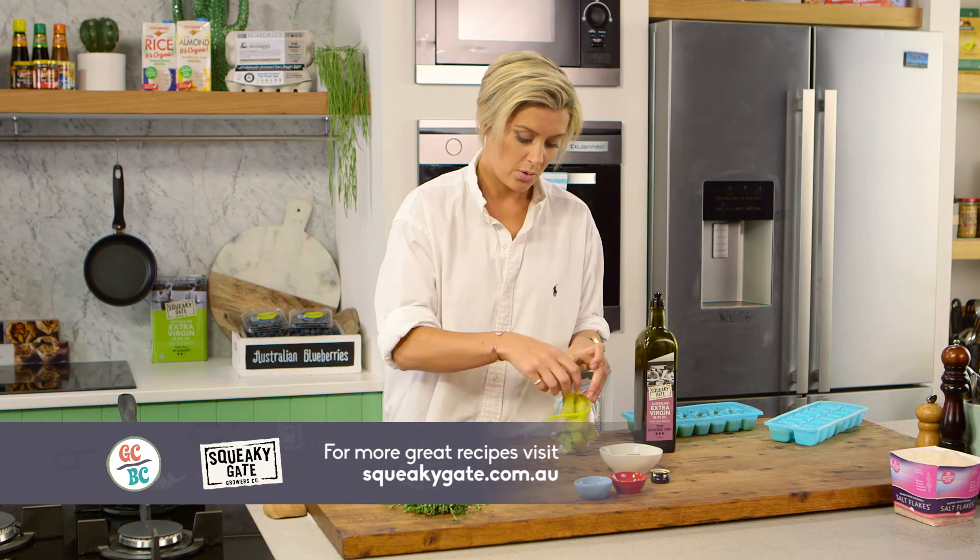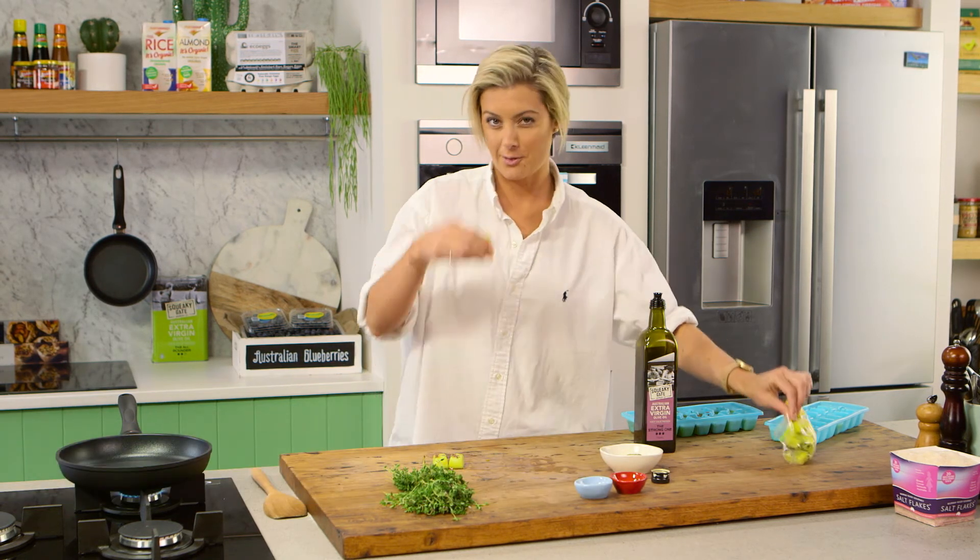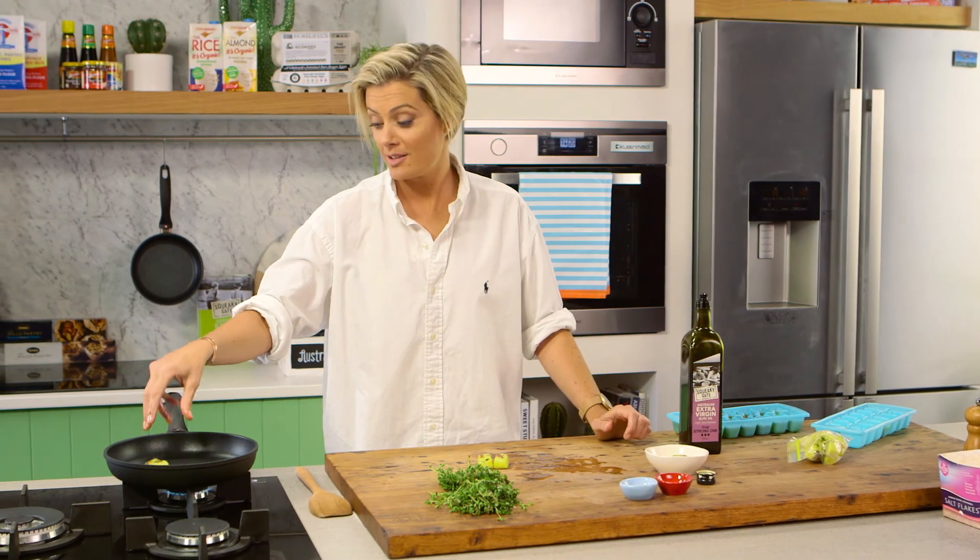These gorgeous infused olive oil cubes are so perfect — I've got a chili one here just to go straight in the pan.